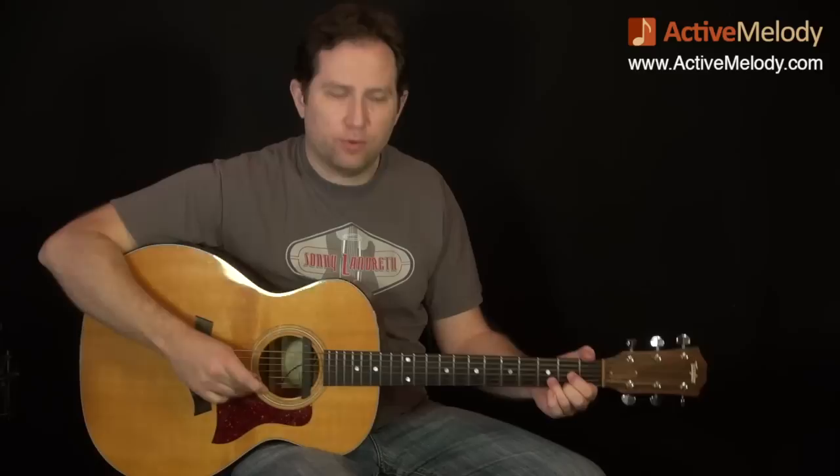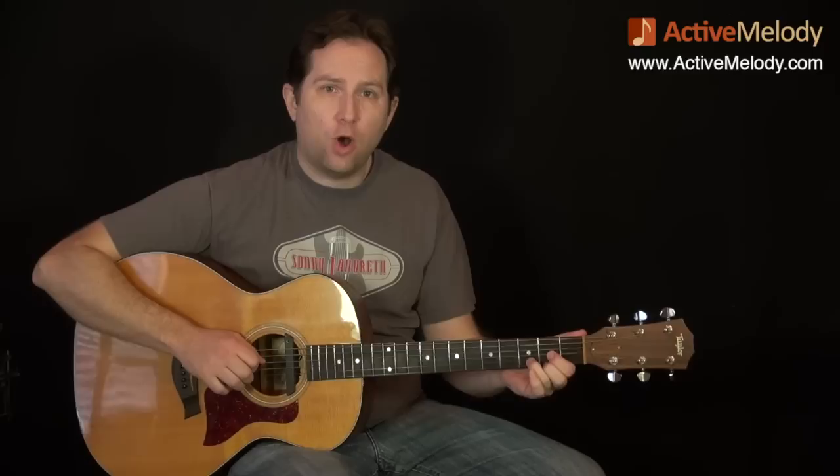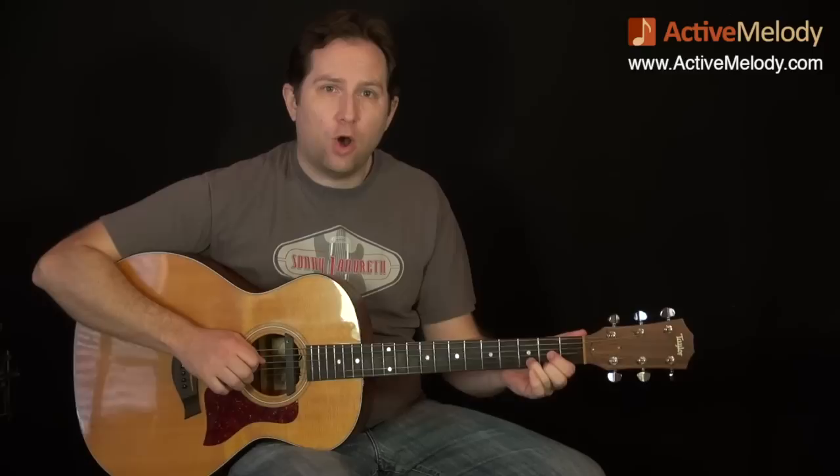So the other thing to point out is that when we start with a one — one, two, three, four, one, two, three, four — it just repeats. Every time I say one, that's going to be your bass note. The bass note starts with an open D string, or the open four string. Watch this as I count it: one and two and three and four and. Now there it goes to a C note.